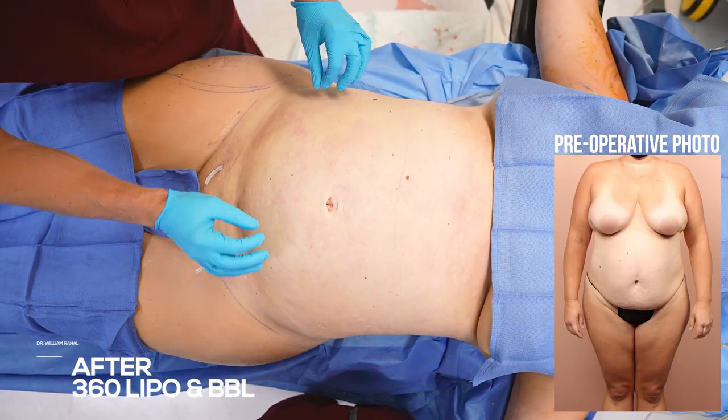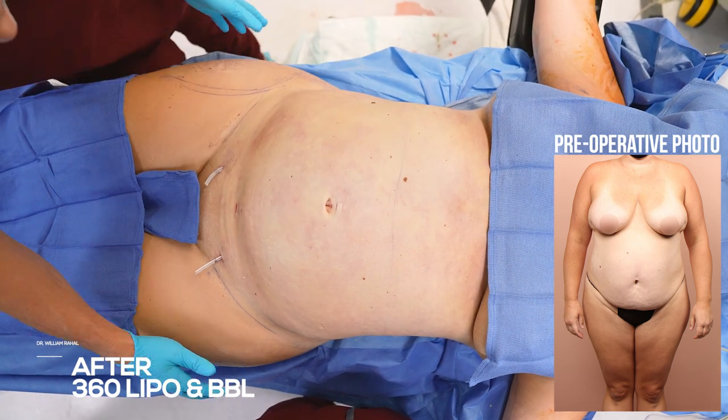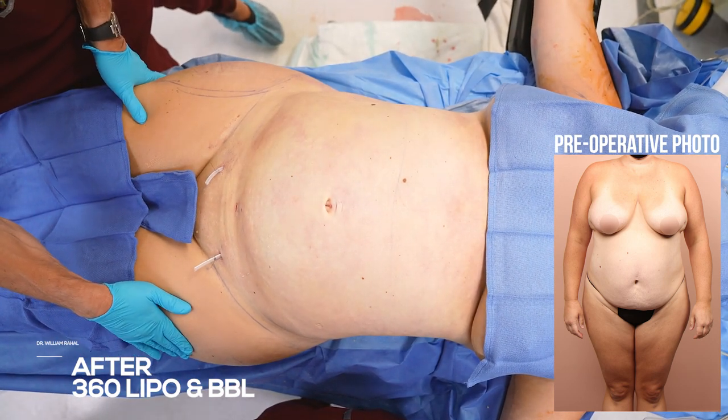I thinned her out as much as I could — you can see a very, very thin pinch. We built up the outer thighs to create more of that hourglass effect.